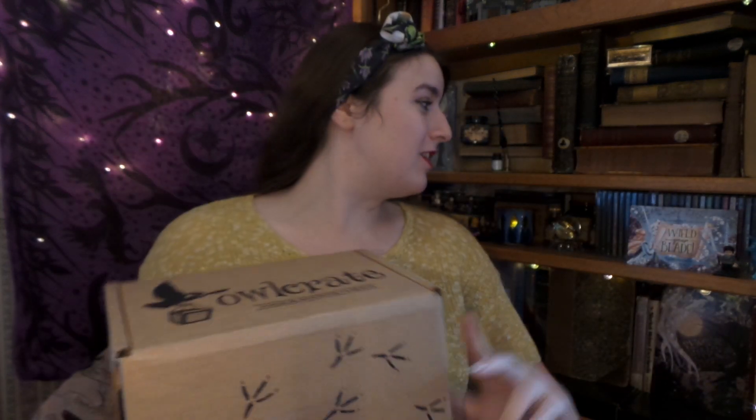Hello! It is me, and my tea, and my Owlcrate box! This is the October Wield Your Blade box and I'm super excited to get into it because I think some of my favorite fandoms are going to be in here, if the spoilers are correct. So with my trusty pocket knife I shall wield my blade and get into it!